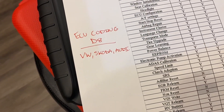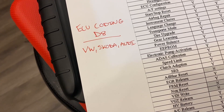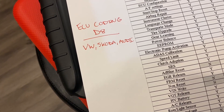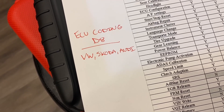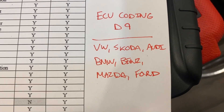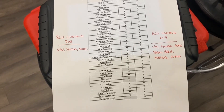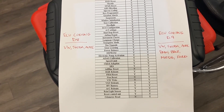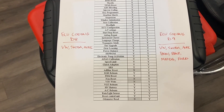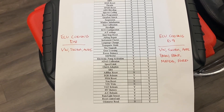The other thing to compare is ECU coding. On the D8, you can do ECU coding like flashing hidden functions — Comfort mode, opening the windows using your keys — and that's available on VW, Skoda, and Audi. On the D9 Pro, that's expanded to VW, Skoda, Audi, BMW, Mercedes-Benz, Mazda, and Ford, giving you a little bit more functionality for ECU coding. Keep in mind this is strictly for flashing hidden functions — it does not allow you to do ECU coding for brand new and blank modules.